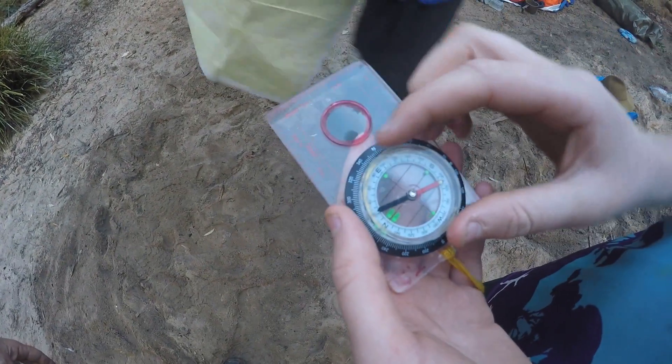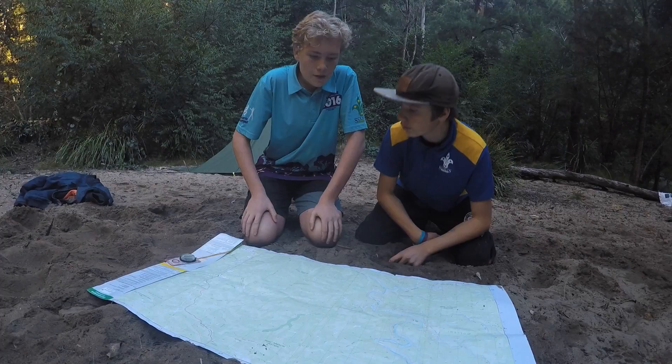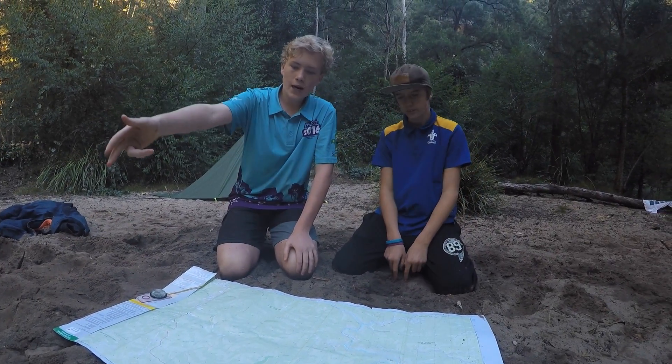First you have to open the map and then you look at the bottom of the key for the three Norths. Magnetic North, which is where the compass points; True North, which you only need to worry about if you're walking to the North Pole; and Grid North, which is North on the map.